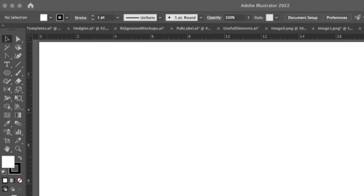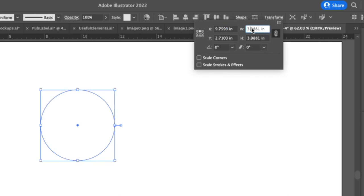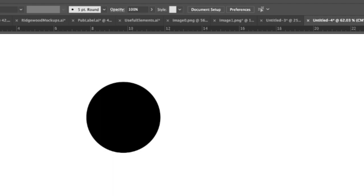The first thing we want to do is make our circle. Choose the ellipse tool and hold Shift while you drag to make a perfect circle. Then use the Transform panel to set the size. I want this pie topper to be about four inches — knowing a pie is typically about nine inches round and an inch and a half deep. With the lock enabled, I type four and it automatically resizes. I make sure it's a filled shape so I can see what I'm doing when I cut out the words.